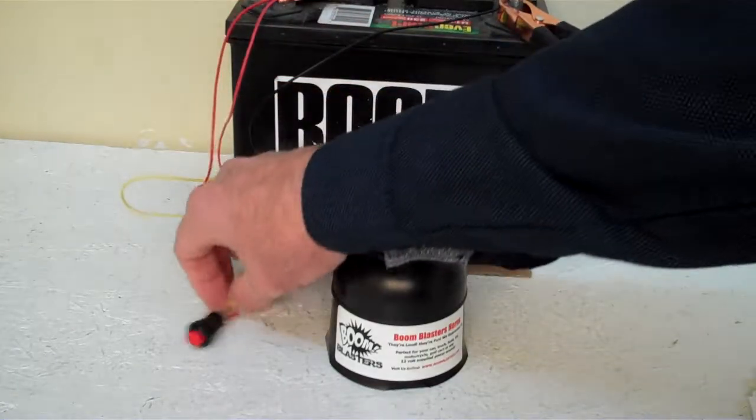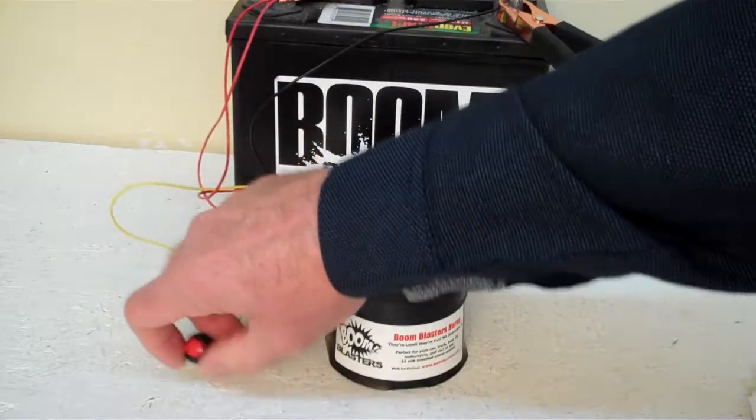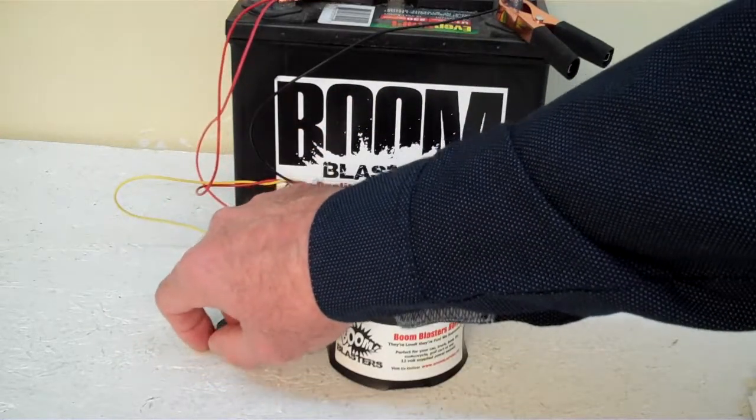Then you just run your yellow wire to one side of the button, which is included, and you simply just run another 12 volt wire to the other side of the button and you're good to go. So this is our Cartoon Bubbles Sounds Car Horn.